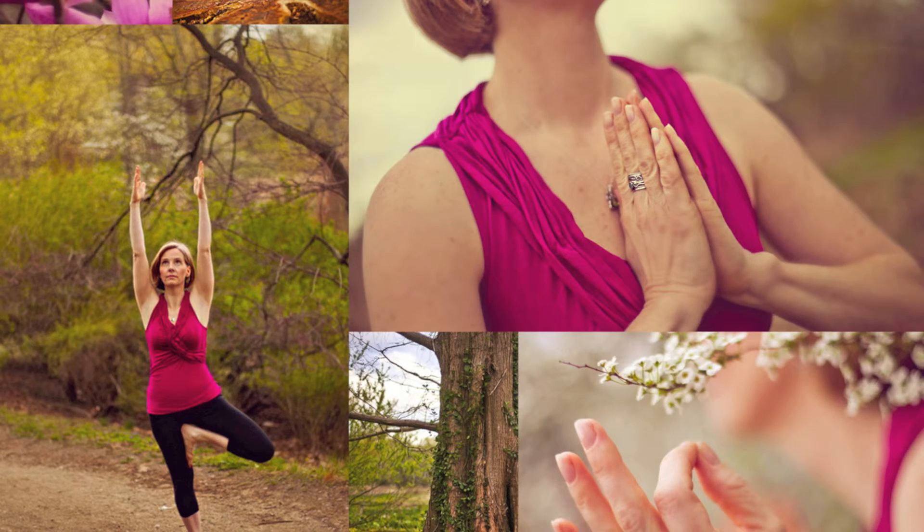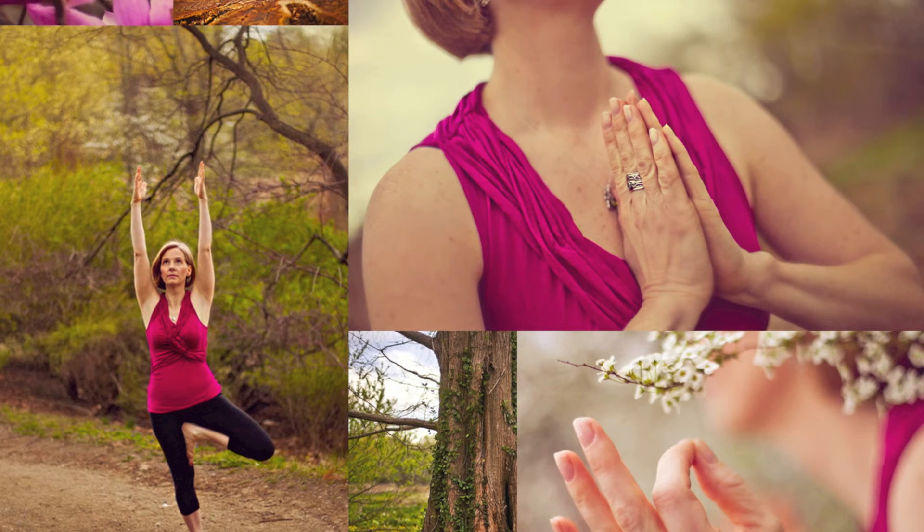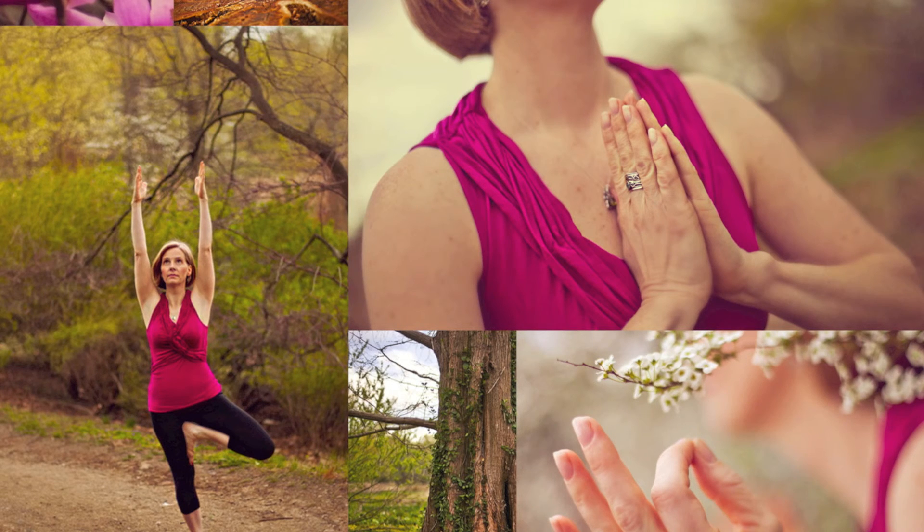Keeping your lips together — your teeth may be apart — inhale through your nose and exhale through your nose while softly and gently humming at a comfortable mid-range pitch. It will sound something like this. There should be little effort in your hum, and as you continue, your neck, shoulders, and jaw will continue to release tension.